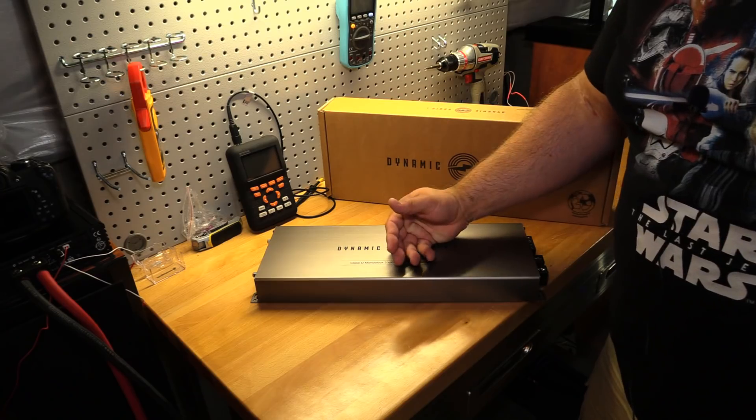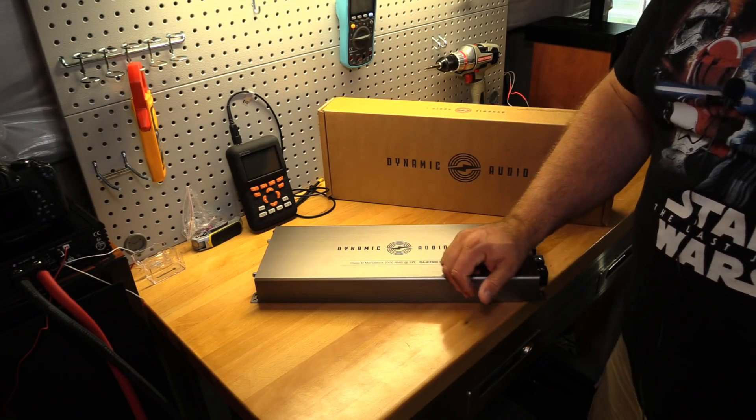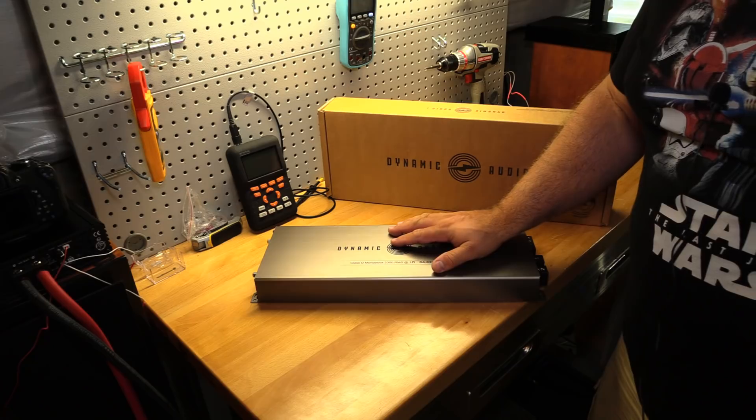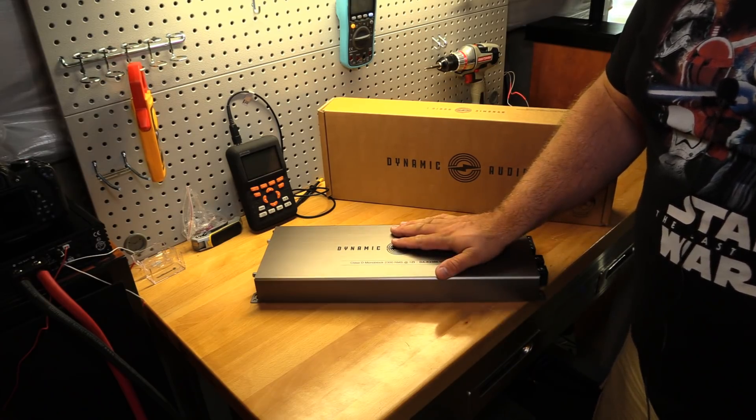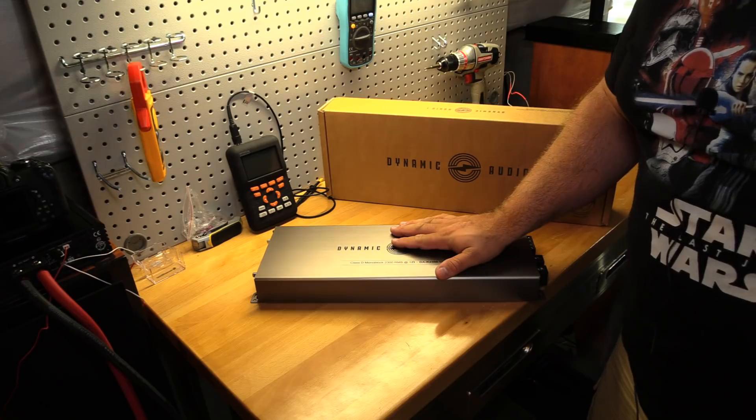Great job, Dynamic Audio — I like this amplifier. That's why we do this: to find these hidden gems. All right, that's it for me folks. I've got a lot more amps to test and I will see you next time.